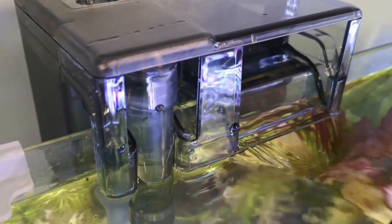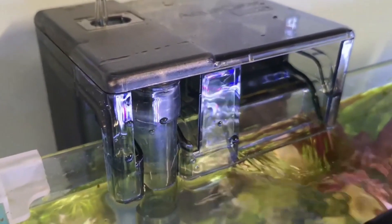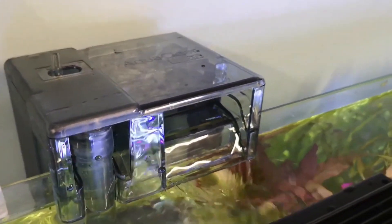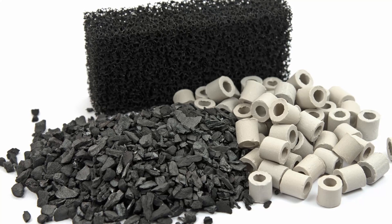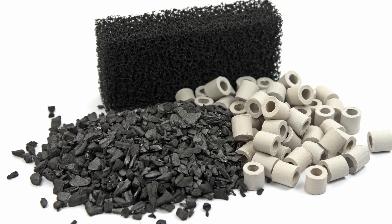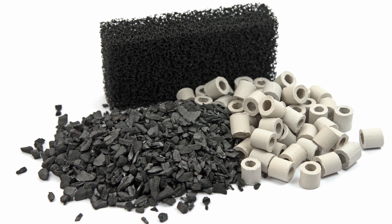How does an aquarium filter actually work? It can be broken down into three main functions, which are mechanical filtration, biological filtration, and chemical filtration.